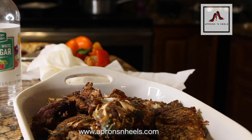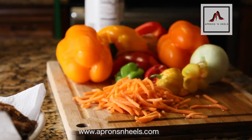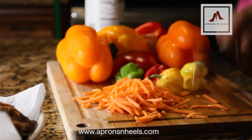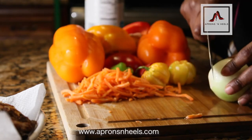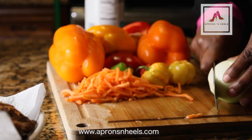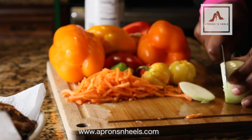As you can see here I have my onions, I have peppers, I have hot peppers, and I have shredded carrots that I bought at Walmart. If you are so inclined you can do julienne carrots and that does the job just as well.